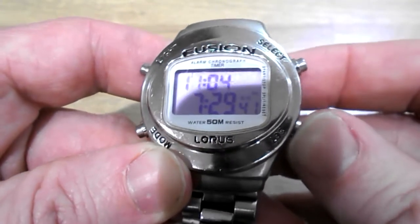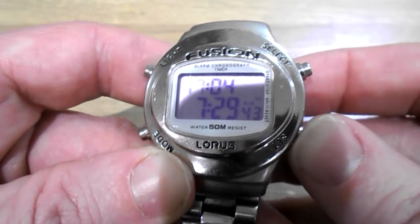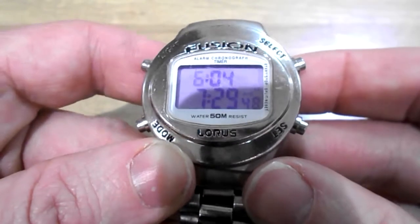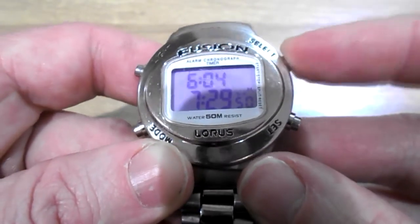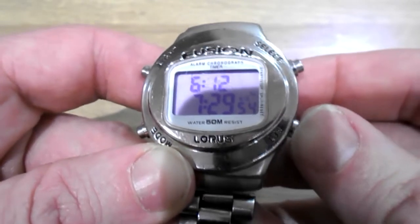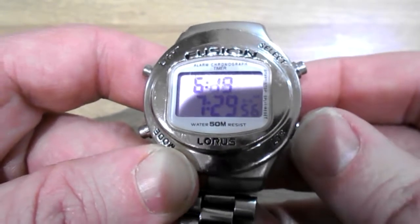Push set for whatever hour you want — it's in 24-hour mode. Let's say you want to start at 6 o'clock. Push select again — that's your minutes. Just keep pushing set until you get to where you want to be, like 25, 6 let's say.